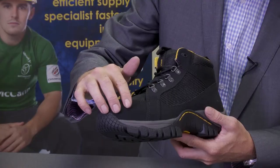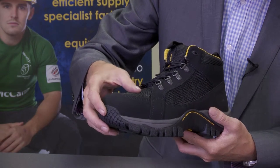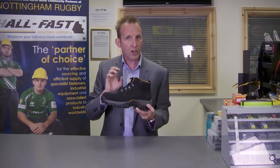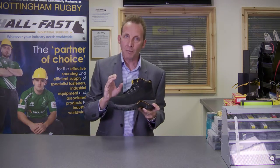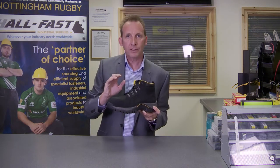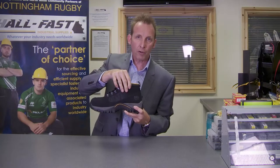With regard to the uppers, you have a synthetic nubuck mix together with these ballistic nylon panels, which actually makes the boot quite tough and quite rugged. Please be aware that if you're working in a wet environment, these mesh panels are probably not ideal for you. There is a nice padded tongue and collar on the boot.